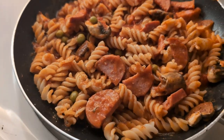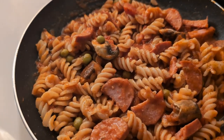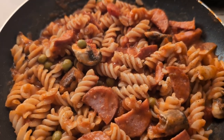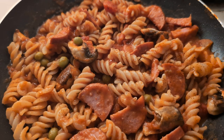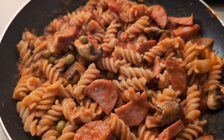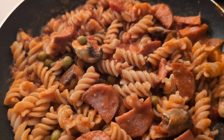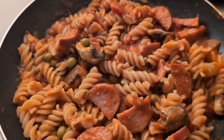Peace and love family. This is a little pasta meal. We got pasta, we got some green beans, we got some mushrooms in there, and we got some turkey sausage.